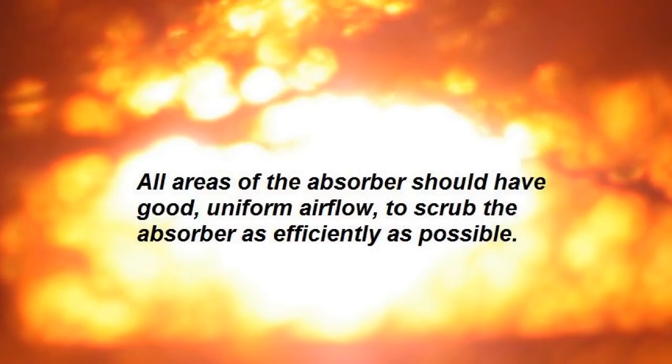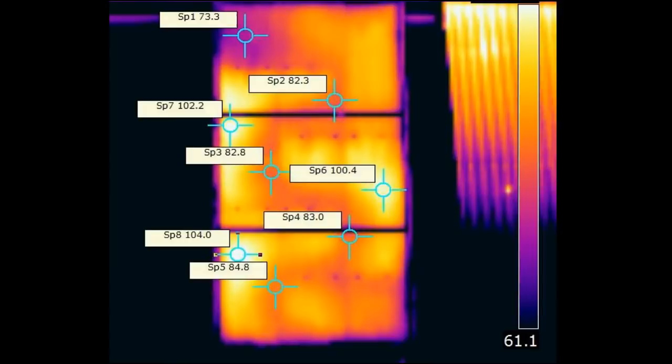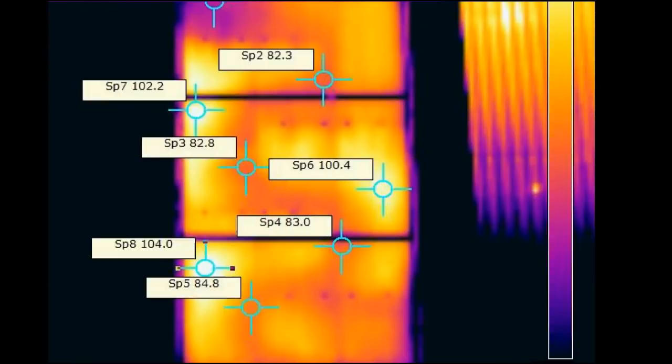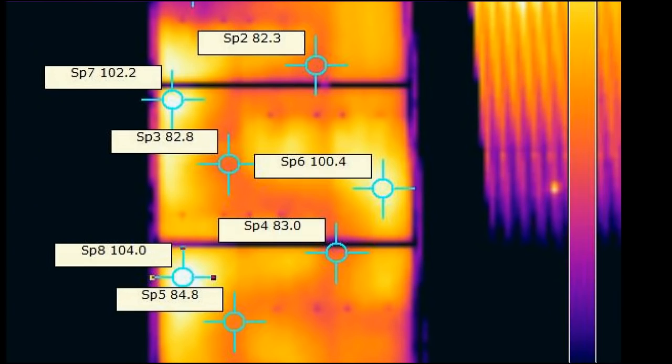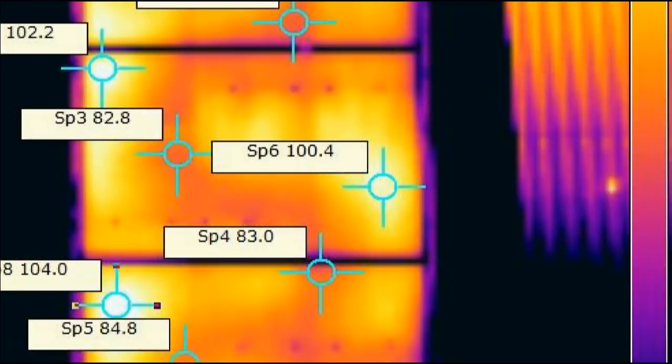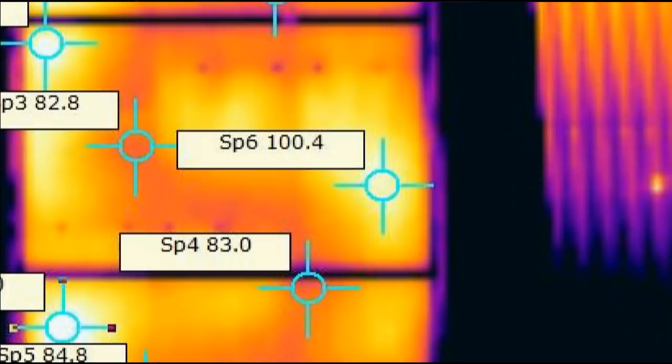Not every design will meet all of these criteria, but characteristics of a good design include all areas of the absorber having good, uniform airflow to scrub the collector as efficiently as possible, with no low-flow hot spots where excessive heat will be lost to the glazing. Here is an infrared photo that Gary took of a back pass collector. As you can see, this has a lot of hot spots which show up with brighter intensity colors in infrared. Even with the baffles, the air streams tend to follow close to the center, and the heat at those hot spots radiates out the sides and glazing, making for a less efficient collector.